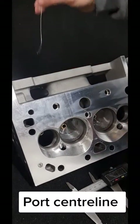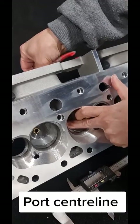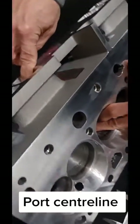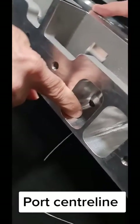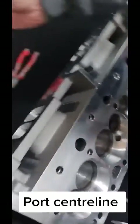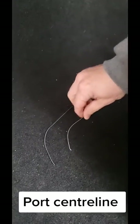Basically, there's a few ways of doing it. I've seen guys use string and tire wire and all sorts, but my favorite go-to is 20th hour solder wire. Mainly because it shapes really easy and it holds a shape. So you can basically mold it with your thumb to the port, pull it out, and you've got a port shape — you can lay the long side and the short side down on the bench.